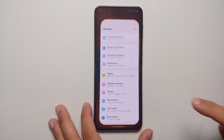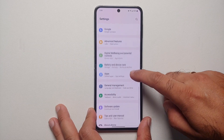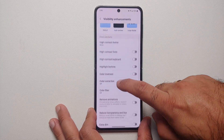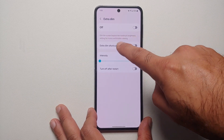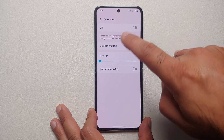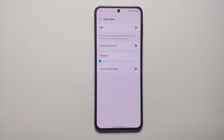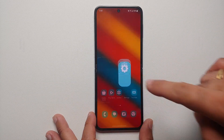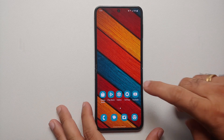Another pro tip is to enable the Extra Dim option. Go into Settings, then Accessibility, then Visibility Enhancements, and you'll see the option of Extra Dim. This dims the screen beyond the minimum brightness setting for more comfortable viewing. Only do this if you're fine with a dimmer display, but it will definitely help increase battery life on your Samsung Galaxy Z Flip 5.